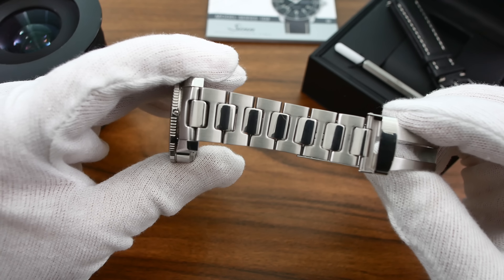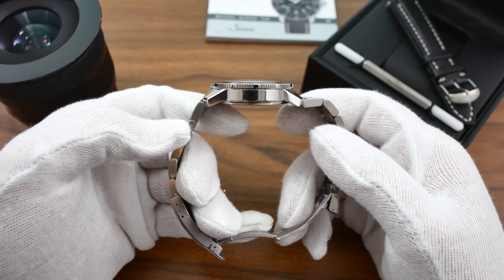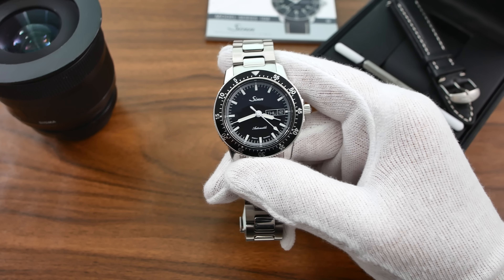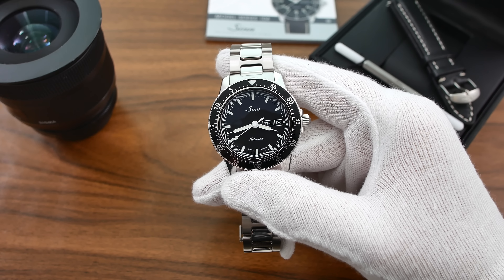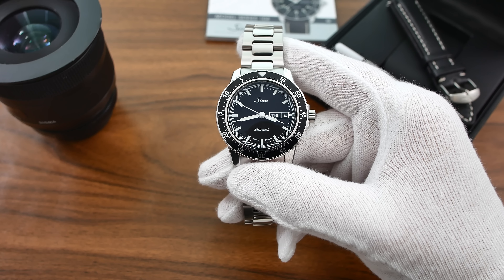Hello everyone and welcome back to another Wound Up review. In this one we're going to be taking a closer look at a very popular watch among watch enthusiasts. This is the Zinn 104 ST SA1. It retails for just above $1,500 US dollars and it's a German-made mechanical self-winding watch.